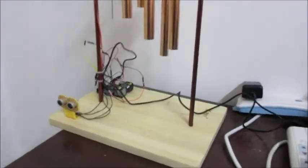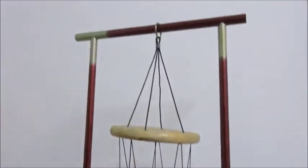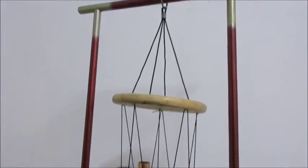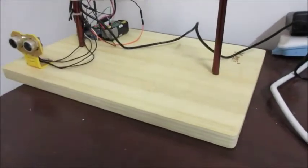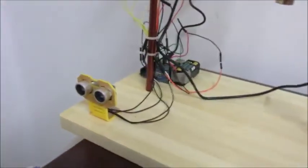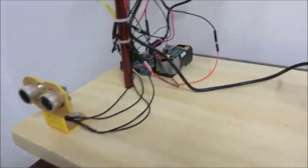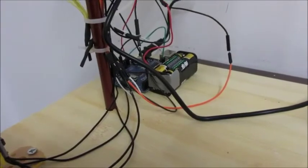This is my motion activated wind chime. It's a wind chime hanging on a frame made out of sections of fishing pole, and the base is a cutting board. It uses an ultrasonic rangefinder sensor, a battery pack for running the servo, and an Arduino Uno.